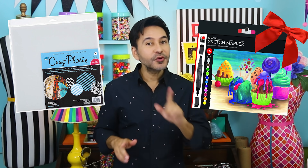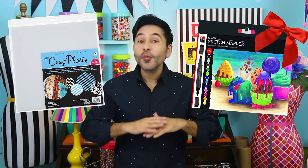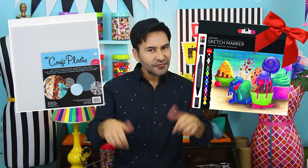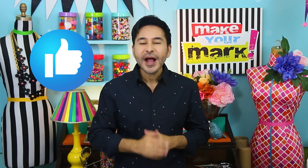Hey everybody, I'm Mark and today on Make Your Mark we are making some beautiful colorful translucent Christmas ornaments using craft plastic from Graphix and Marabou Graphix sketch markers, which I loved and would also make an amazing Christmas gift. Thumbs up if you like this video and leave me a comment if you have a question about this project or just want to say hello. Are you ready? Let's make some translucent Christmas ornaments!